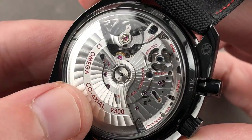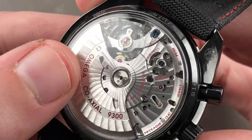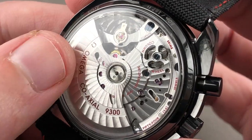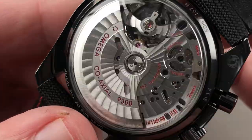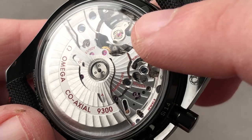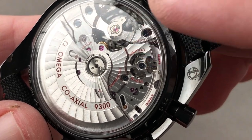Bi-directional automatic winding, twin mainspring barrels for even torque release and consistent amplitude. You get a 60-hour power reserve, five position adjustment, COSC chronometer. You also have an anti-magnetic silicon hairspring and a full balance bridge with a free-sprung index to better tolerate shock.